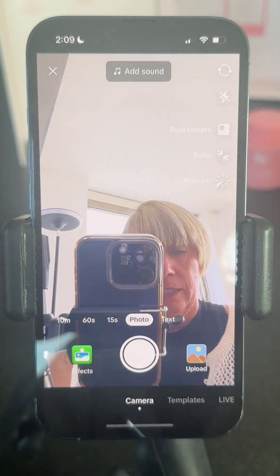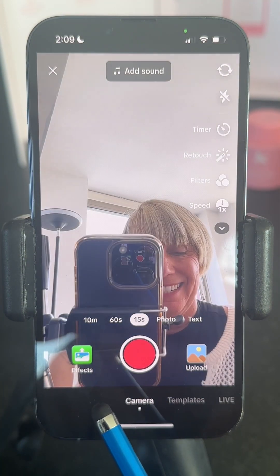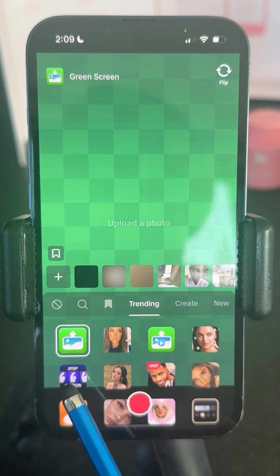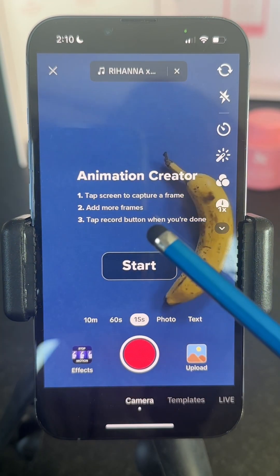I start a TikTok. I'm going to press 15 seconds. Look in your effects and you're going to look for the stop motion effect — it looks like this. And now you're going to tap start.